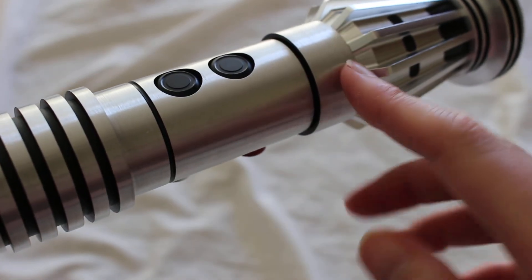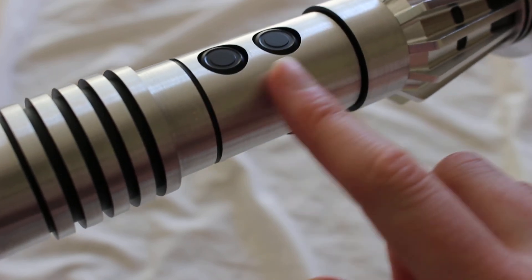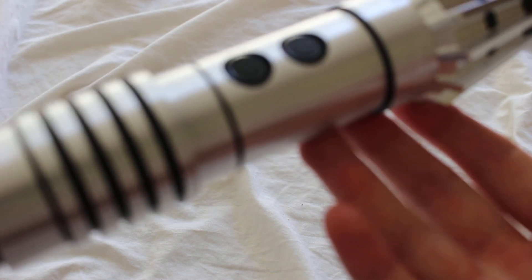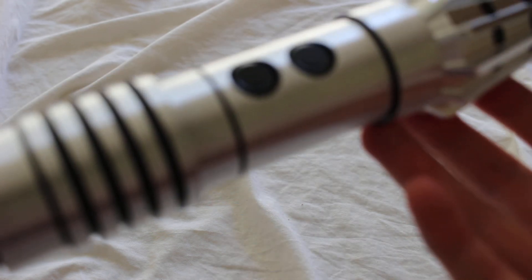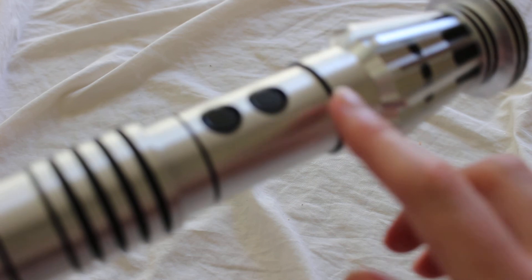SaberForge does also offer metallic silver dummy switches. I believe those are the two types they offer at this point, but feel free to comment below. I really think it's a nice way to complete the look of a lightsaber hilt, especially if it's an empty hilt like this one. Thanks for watching, and comment below if you'd like.